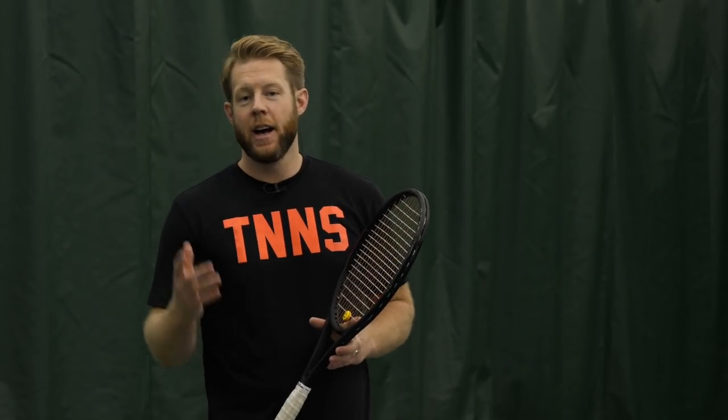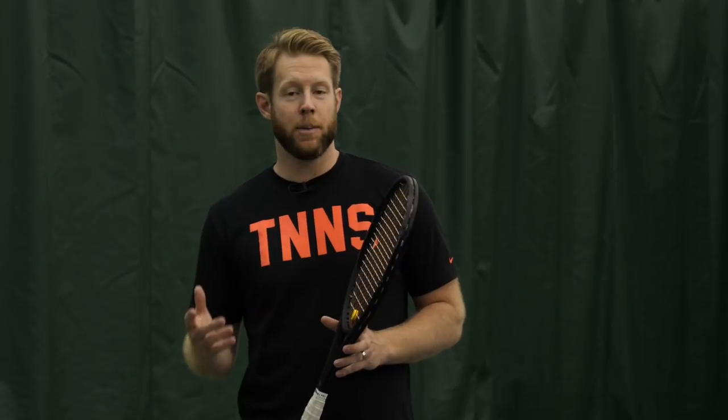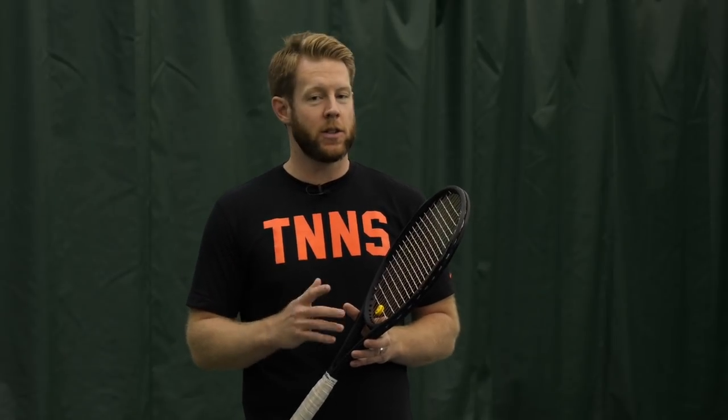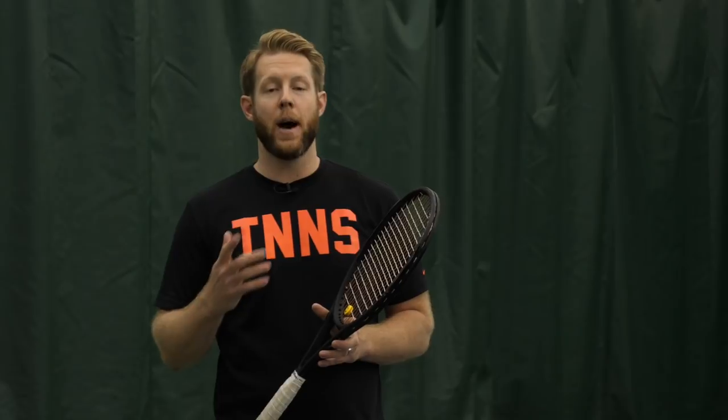What I want to show you today, at that skill level and below, there are some telltale signs your opponents are going to give you as to where they're hitting the ball. This isn't the case when you get to the higher level of play — we're going to disguise a little bit better. But at a PlayYourCourt 70 or USTA 4.0 and below, there are some obvious telltale signs your opponents are going to give you with their body that are going to show you where that ball is going.